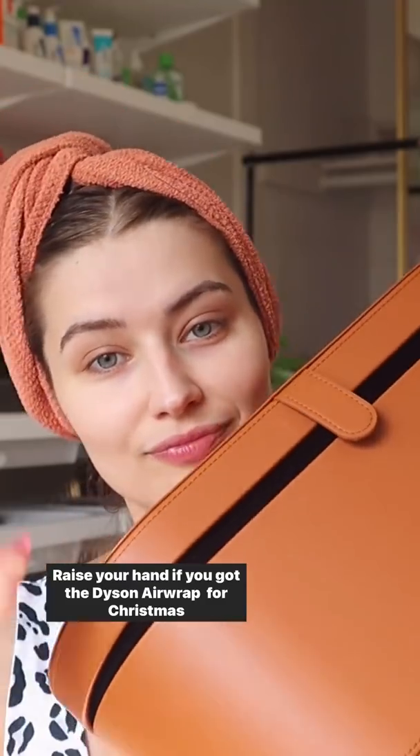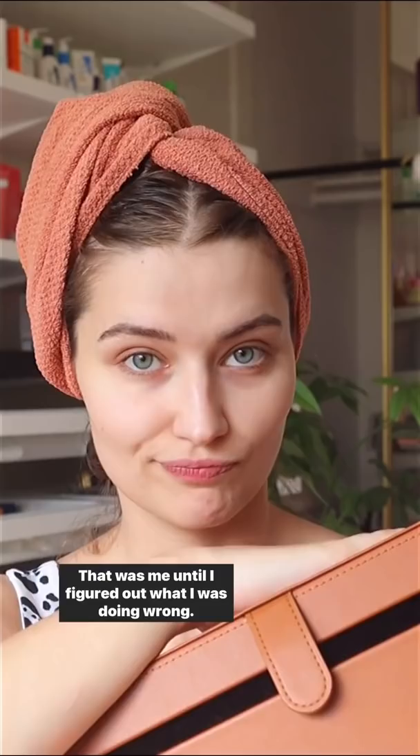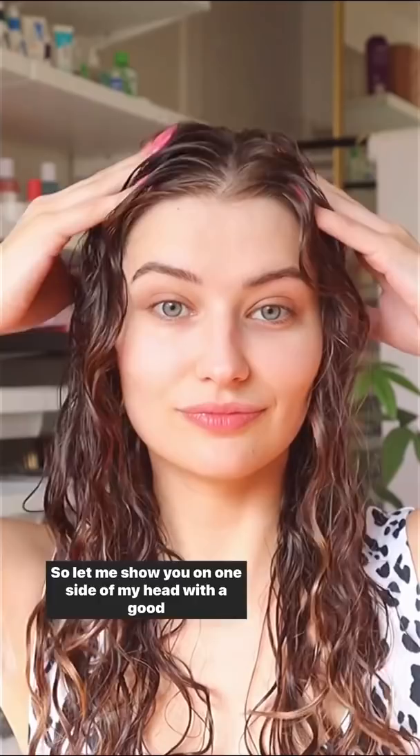Raise your hand if you got the Dyson Air Wrap for Christmas and now you're about ready to return it — same, that was me until I figured out what I was doing wrong. Let me show you on one side of my head with a good technique versus bad technique so you can avoid these mistakes.